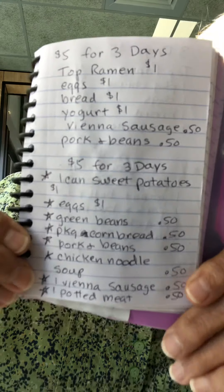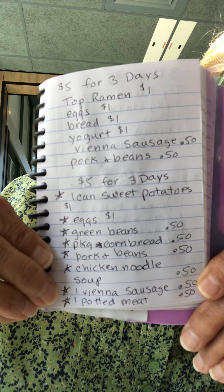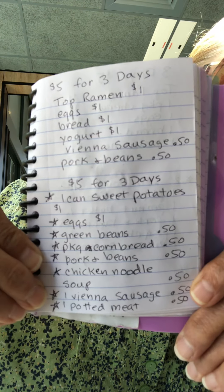I'm trying to do meal plans that would be good for the stockpile — if you don't eat all of it, you've got it left over for next week. You can stockpile the sweet potatoes, green beans, and cornbread. When going three days, make muffins so you have six cornbread muffins. Cornbread and pork and beans, cornbread and potted meat, chicken noodle soup — lots of combinations.